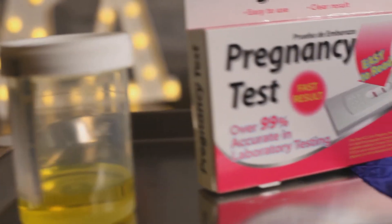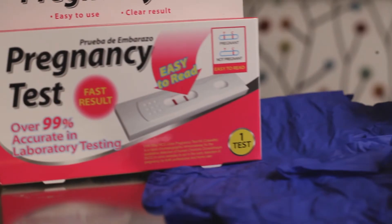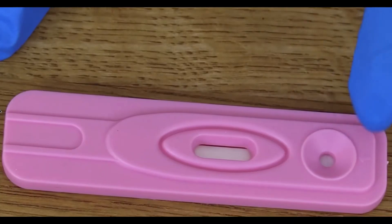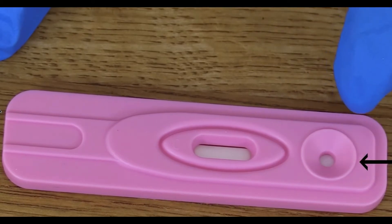So what supplies would you need to take a pregnancy test? You would need a urine collection cup, the pregnancy test, a timer — or you can use your phone — and gloves.